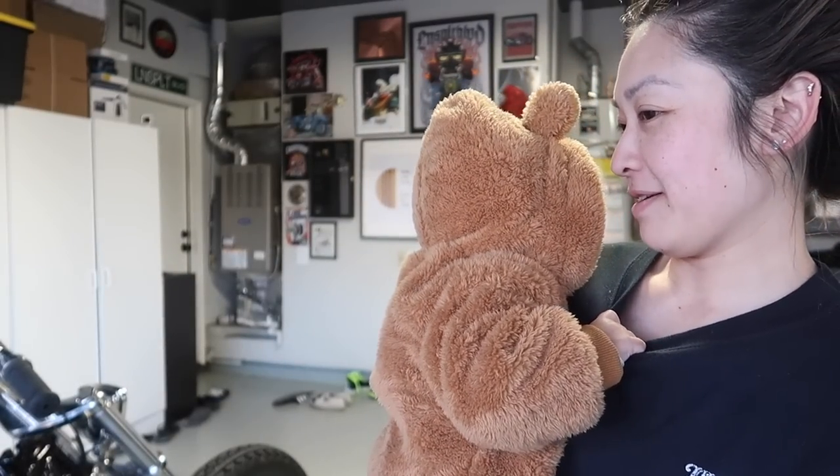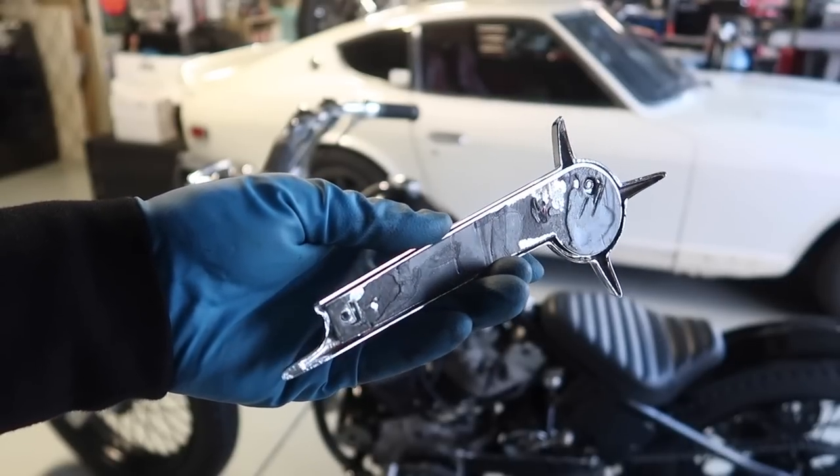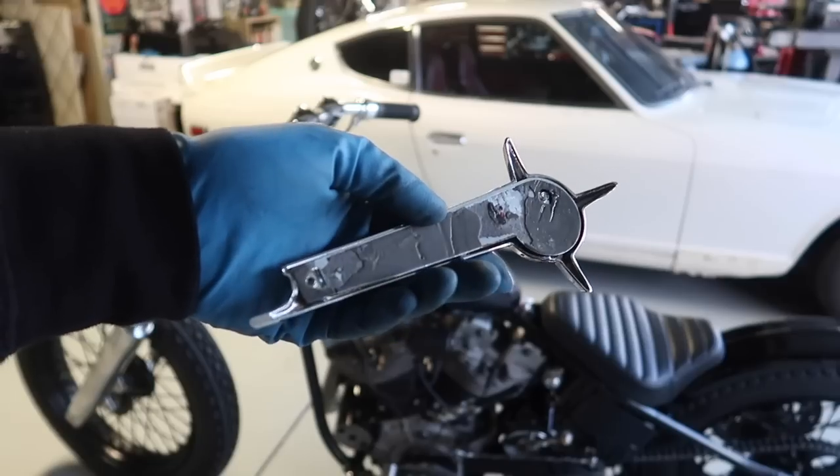Hey, hello bear. You alright or something? I gotta remove the old 3M tape from the badge and put a new one on that will stick better.